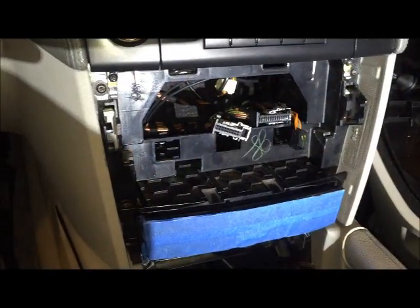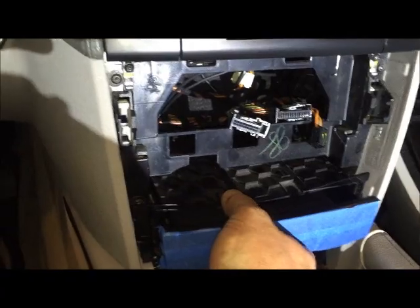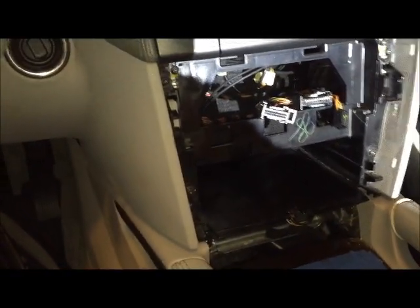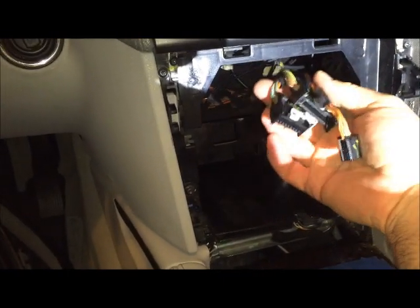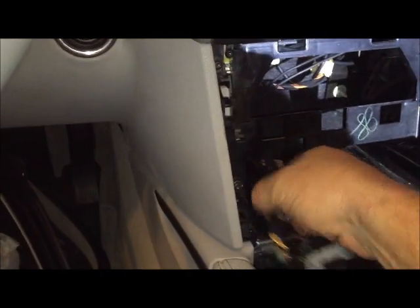With the climate control panel out of the way, you can just reach in, grab the coin tray, and pull it out. There's no wires or anything attached to it. You can see the wires that I removed from the climate control — you just want to keep those separate, so push them down out of the way while you remove the radio.